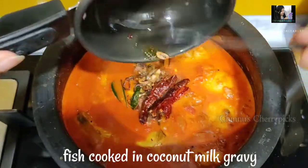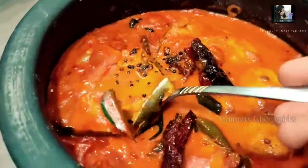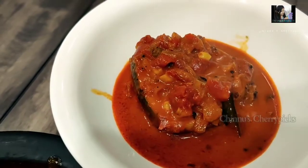We have a main curry recipe for the main curry. We are going to have fresh rice, a separate rice, and coconut milk.